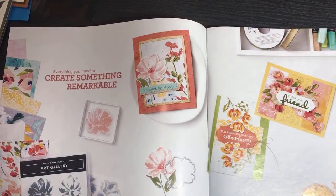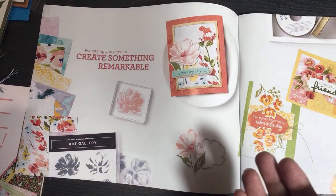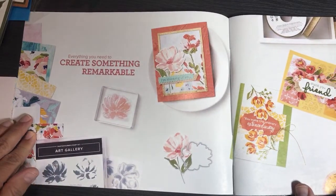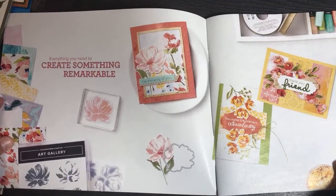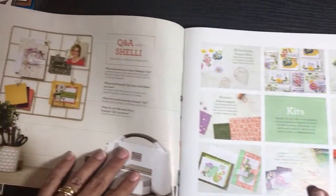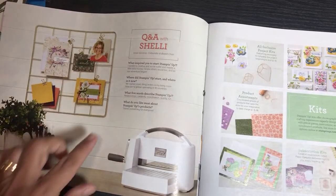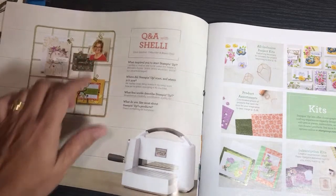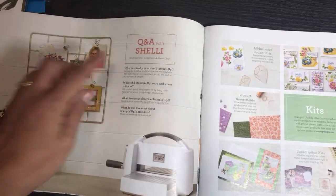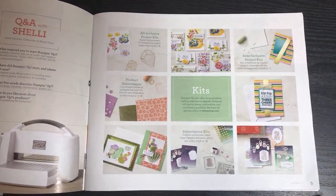So I'm just going to flip the pages and slide it back and forth so you don't get dizzy. Hi Nancy! So we're just going to walk through the whole thing. I like all the pretty layout pictures. Here's a Q&A from our founder Shelley Gardner — or co-founder, I think she and her sister founded the company. Her daughter Sarah is now running the company as CEO.